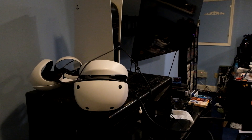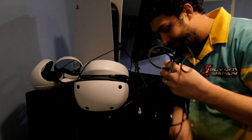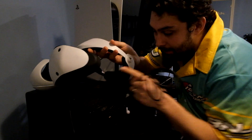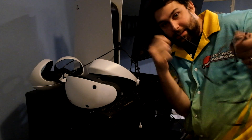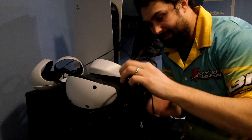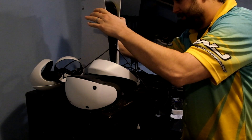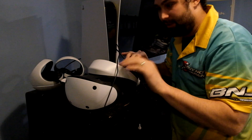The connections for PSVR2 — let me cut on over to that right now. All right, here we are at the PS5. As you can see, it's just one cable coming out of this thing right there, and it plugs into your PS5 right here. It's plenty long. It's extremely streamlined from what it was before. It's quite an improvement.